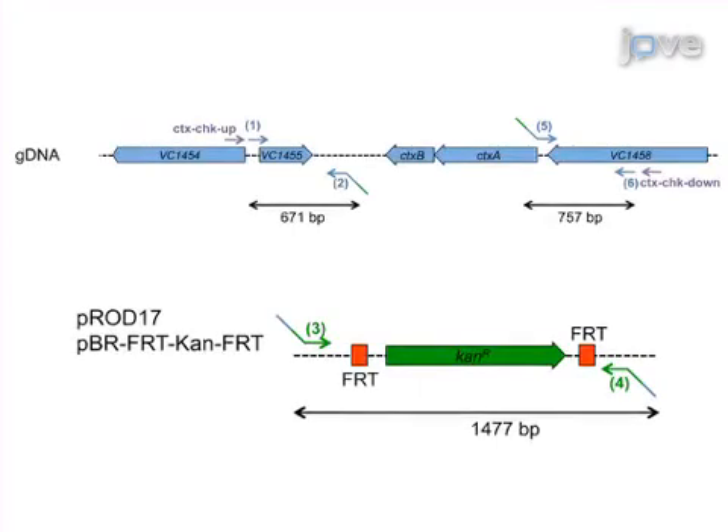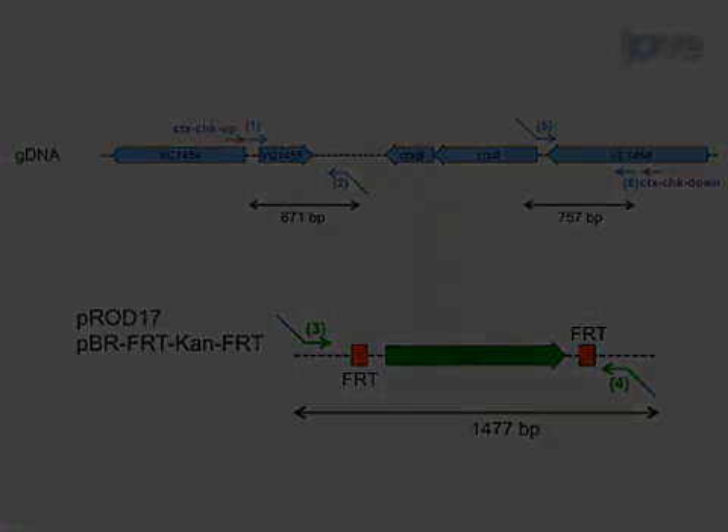At least 6 oligonucleotides are required to amplify the DNA regions of interest, as well as the FRT-flanked antibiotic cassette by PCR. It is also recommended to include a pair of oligonucleotide primers outside of the inserted PCR fragment, which allows checking for integration and correct excisions.